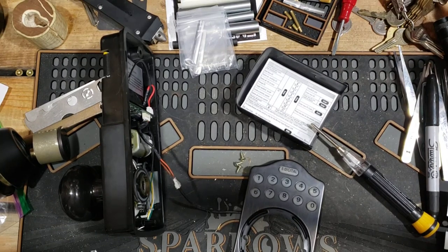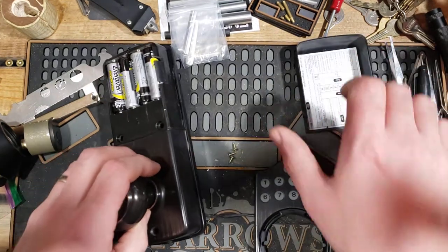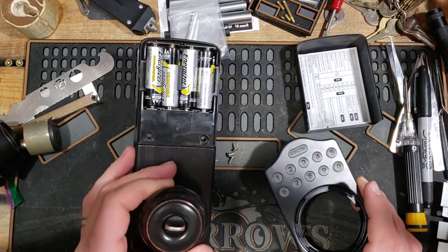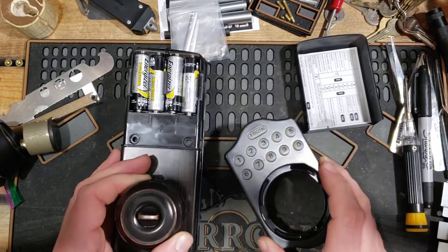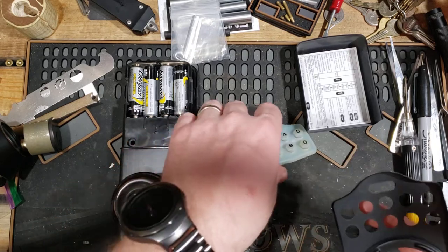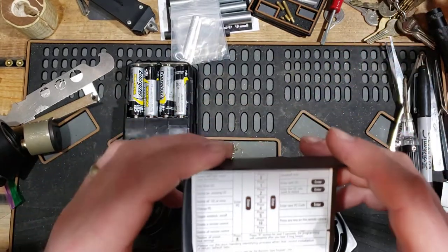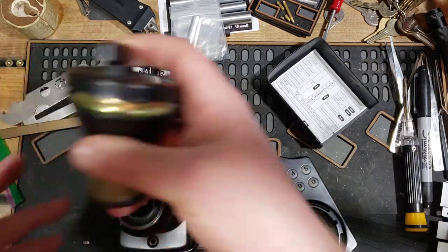Hey guys, North Region Lock Picker here. Something a little different today instead of just a straight-up picking video. I've had this knob with keyless entry on my door for about a year, year and a half now. I can't see which company it is on the doorknob — it looks similar to a Quickset but I don't think it is. The deadbolt...